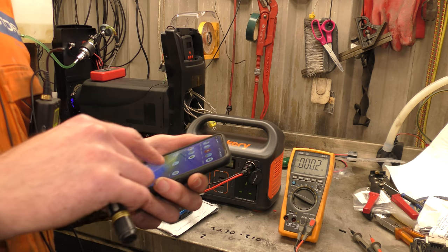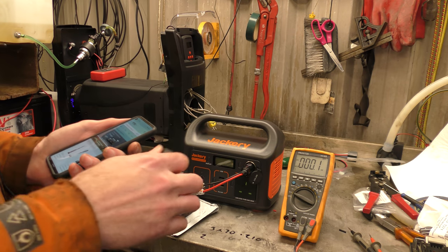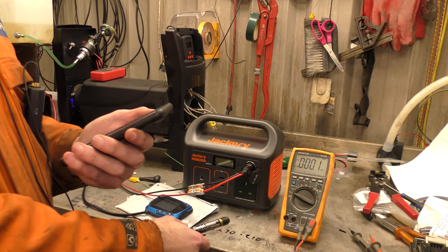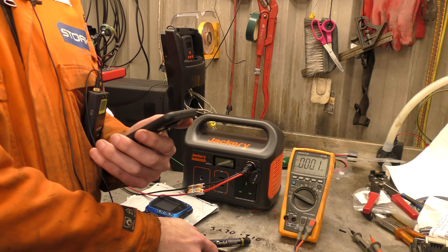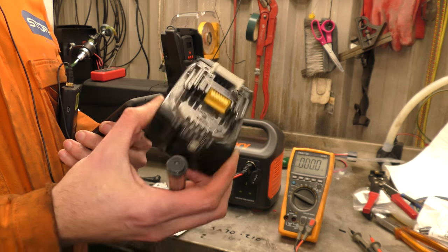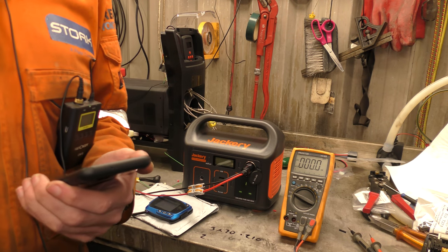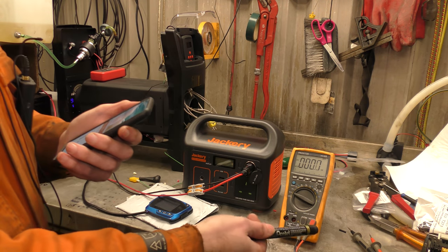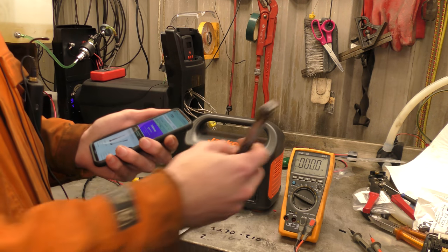On Amazon right now, genuine Makita 5Ah batteries are £70 each. So you need three — that's £210 just for the batteries. Then you've still got to buy the power adapters, wire, et cetera, and wire everything up to have your own portable power system for your heater.